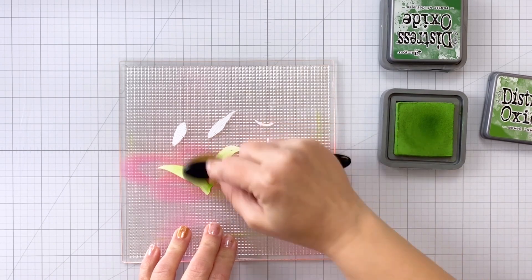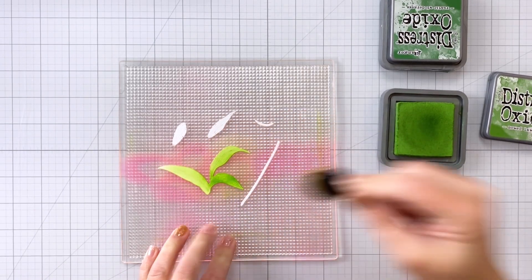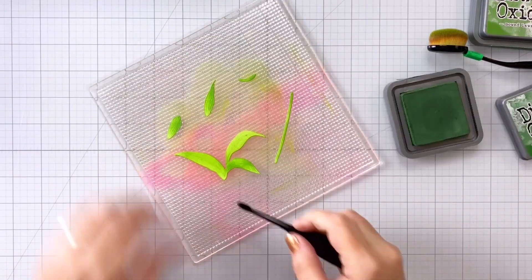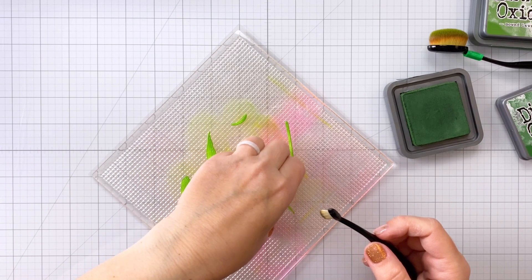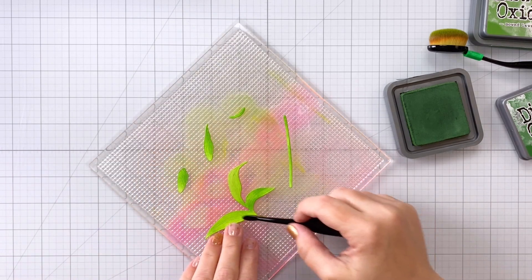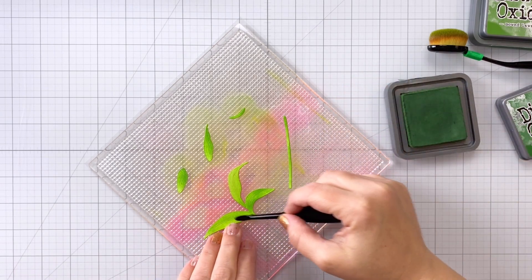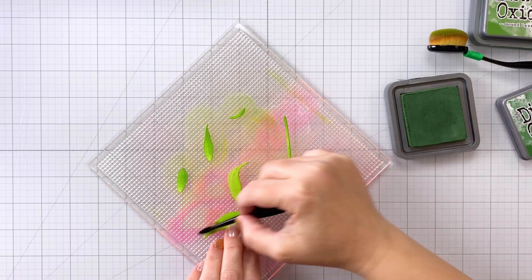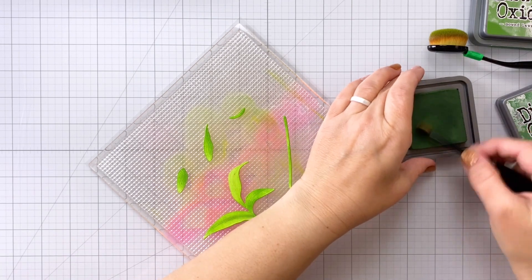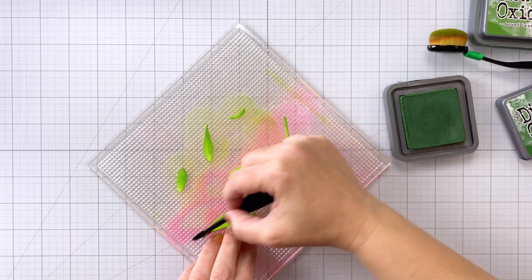First I'm starting out with some Mowed Lawn and I'm coloring all of the leaves as well as the stem. Now I'm coming in with some Rustic Wilderness for shading, using a detail brush. I'm coming along the middle of each of the main leaves and that's going to make it look like the leaves are folding in towards themselves from the sides.